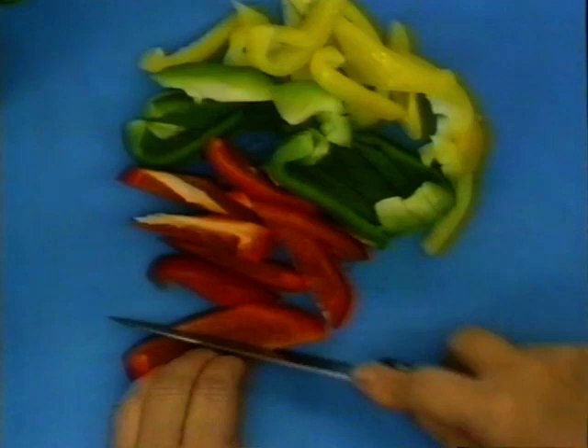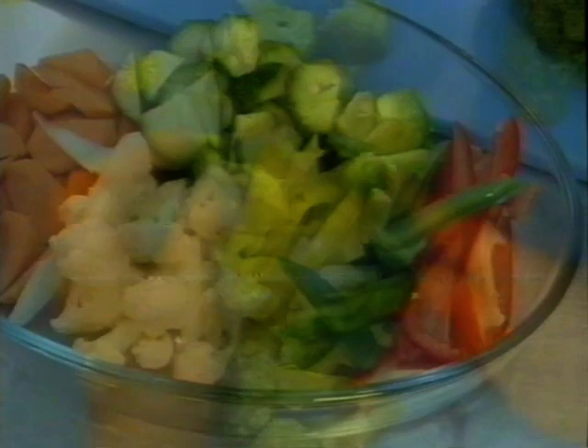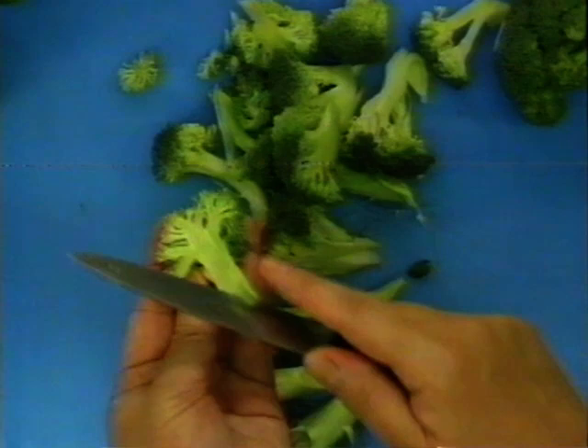I love broccoli, so I'm going to put a little bit more broccoli in. This is wonderful.